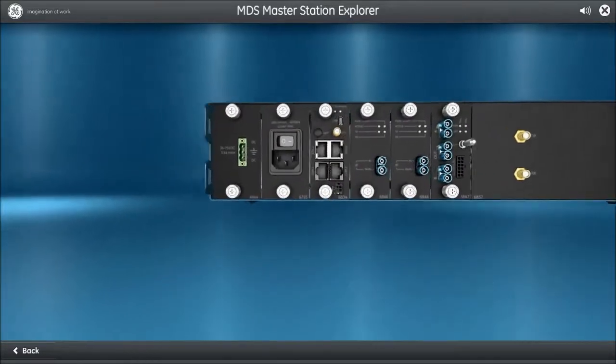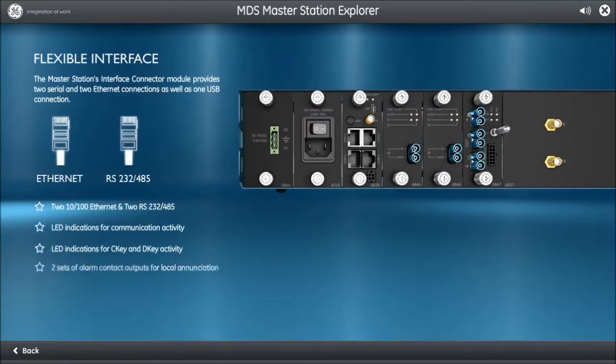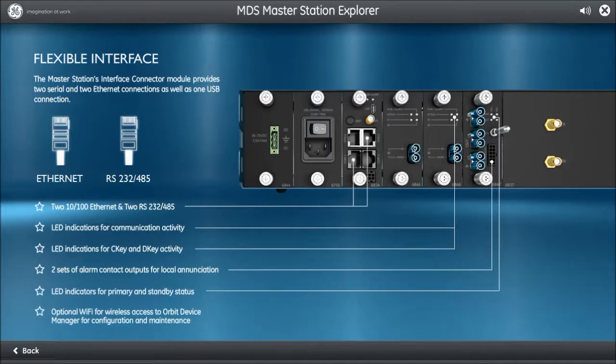The front panel provides many flexible options for device configuration and data management. This includes multiple Ethernet ports operating at 10 or 100 megabits per second, the COM1 serial port on the left supporting RS-232 signaling and hardware flow control, the COM2 serial port on the right supporting RS-232 and RS-485 signaling with hardware flow control only in RS-232 mode. D-Link may also be configured on either COM1 or COM2, and a mini Type-B USB port can be used for management or data.